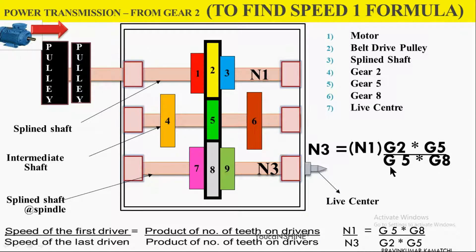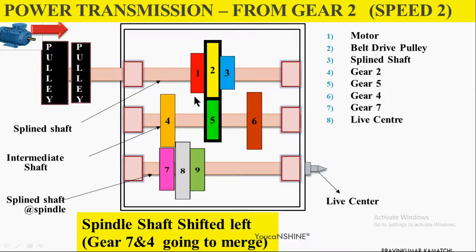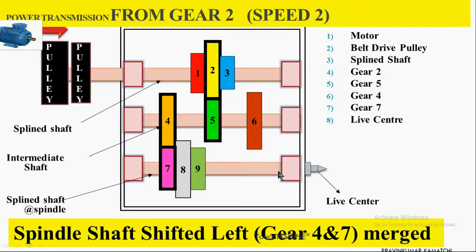For speed 2, we shift the bottom splined shaft using the lever. By pushing the bottom splined shaft, Gear 4 and Gear 7 engage, while Gear 5 and Gear 2 are disengaged. The power transmission is: electric motor → pulley → top splined shaft Gear 2 → Gear 5 → intermediate shaft → Gear 4 → Gear 7 → headstock spindle. This is the formula for speed 2.